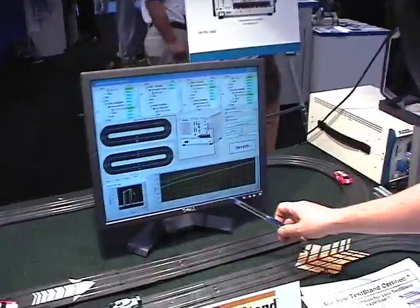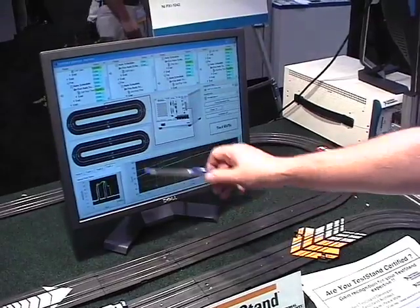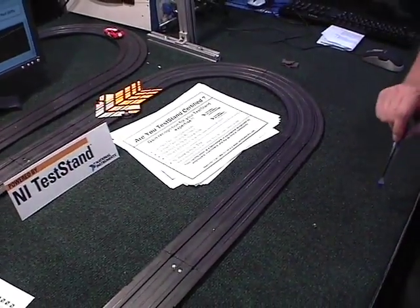There are two different things we're testing. On this graph here, it's a voltage output versus speed. The way we get the speed is we have optical sensors on the track, and we know the distance between them.